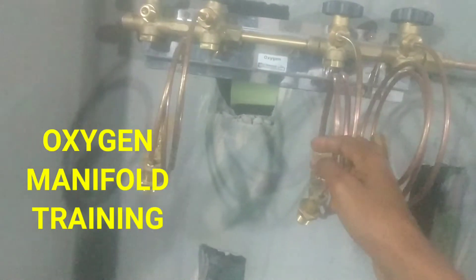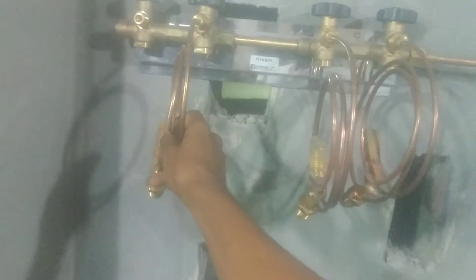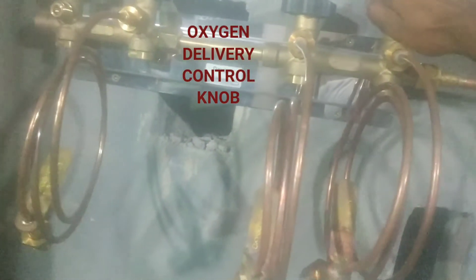These are the bottle connectors — the connectors that are connected to the oxygen cylinders. We connect these connectors to the oxygen cylinders, and then you open these parts for the oxygen to be transferred into the building.